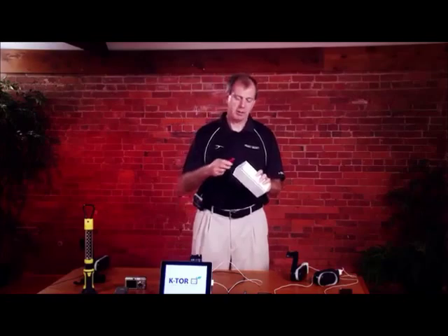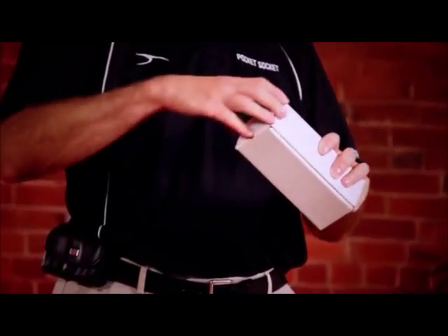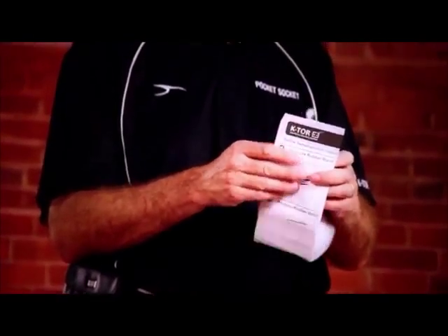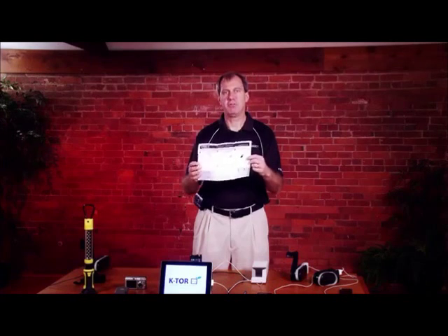So if you ordered a hand crank generator from us, it'll come to you in a box like this. Open it by cutting the tape on the end, open the end, and the generator will slide right out. You'll find included with it a copy of the instructions, and you can open these up and follow along with us as we do this instructional video.